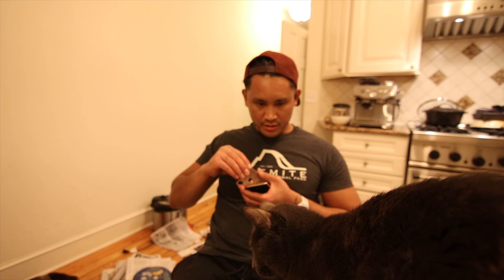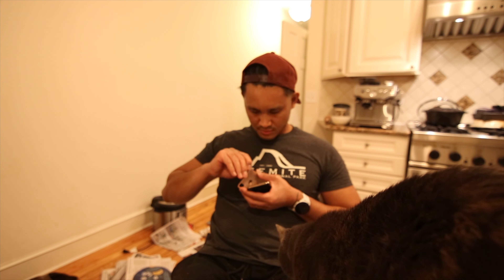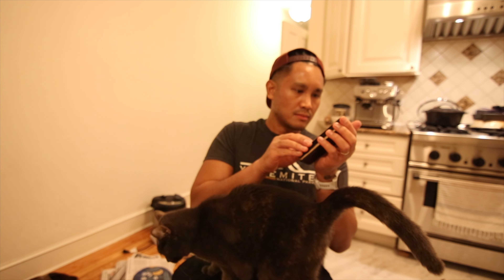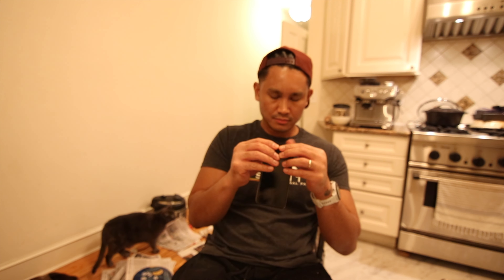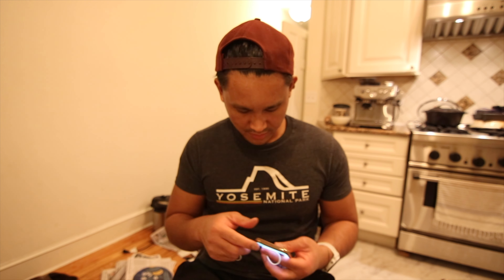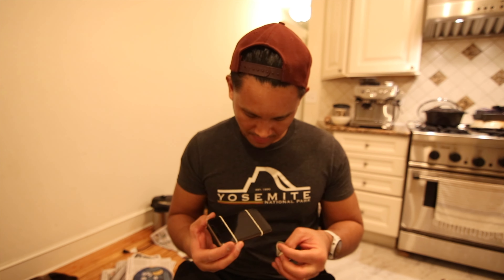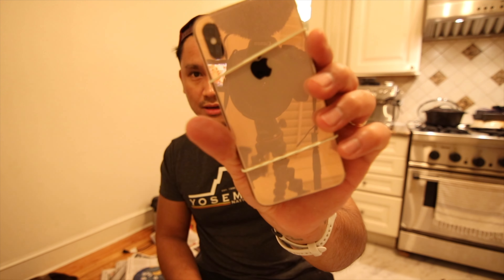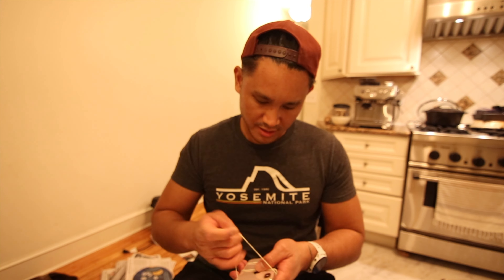Look who joins me for the finished product. Look at that — like brand new. It still turns on and off. Got a brand new back. It's smooth, it's flush. I think it's okay so far.